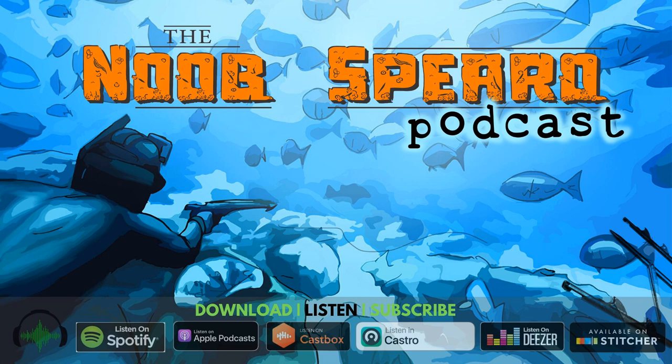Welcome to the Noob Spiro podcast, I'm Shrek. This is interviews with spearfishing experts, authorities and characters from around the planet. Today it's a third Mackay installment — it's someone who definitely represents the area in a really cool way. It's Kurt Raymond.